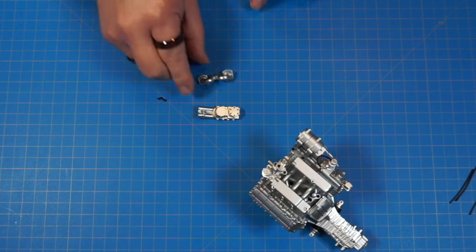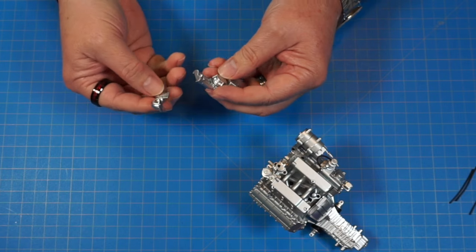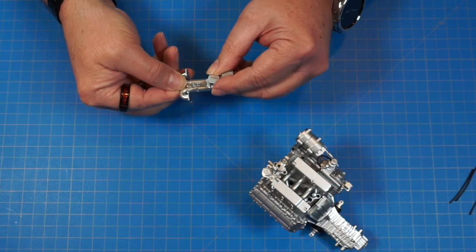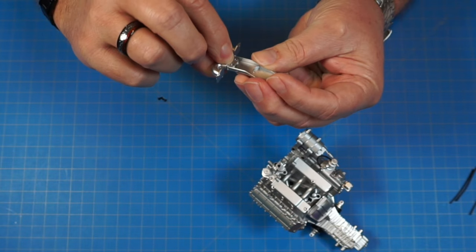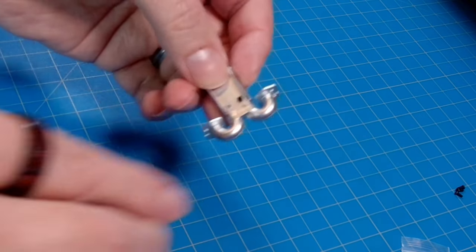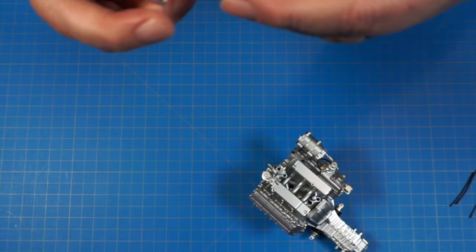Now we've got part 22j and two more AP screws. We attach 22j on the end of the piece we just built — triangle piece in the middle facing up, sitting underneath. Screw in from the bottom with the two AP screws.